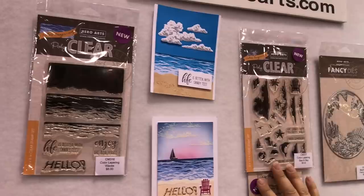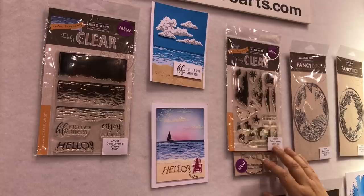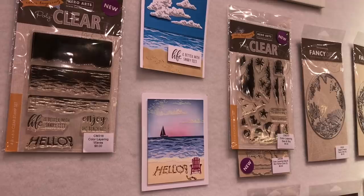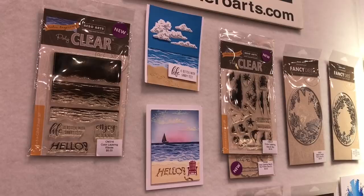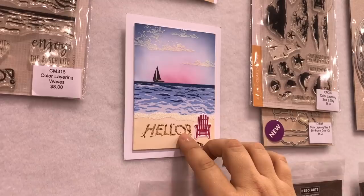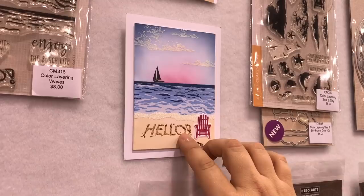Up here are some of our absolute most popular stamps: color layering waves and color layering sea and sky. Some viewers may remember this was one of our monthly kits — Hero Arts does monthly kits. Every year in October on our kit anniversary, we do a contest to see what was our most popular from the past year, and this won because it sold out in record time. Now it's available in our new release in two different stamp sets. We also have an embossing powder called sand that goes with it really well.